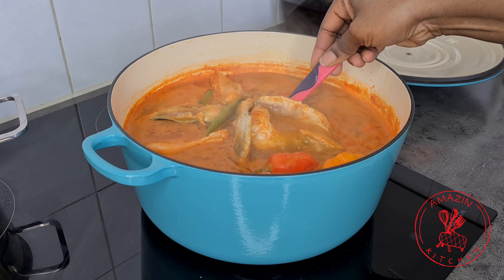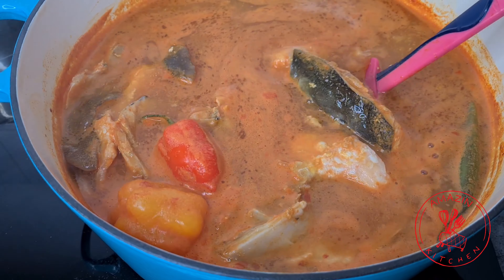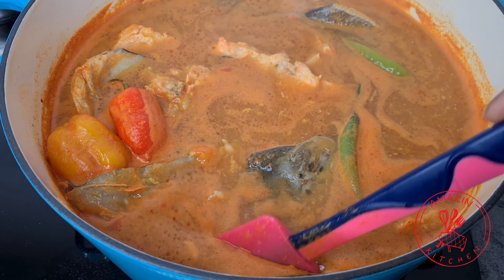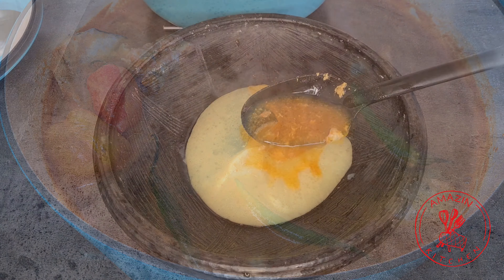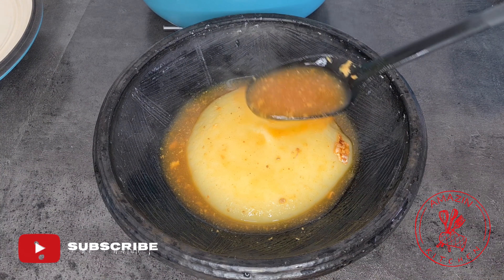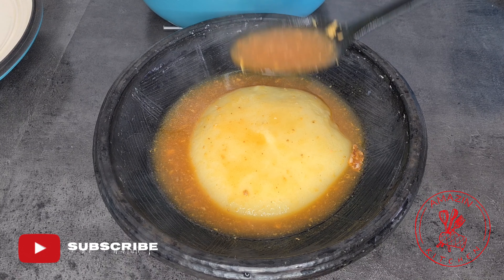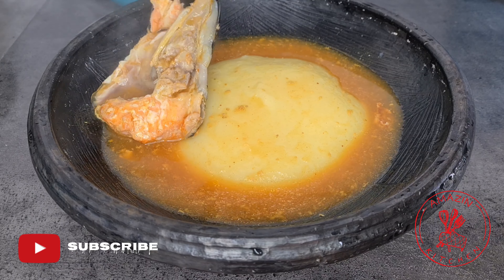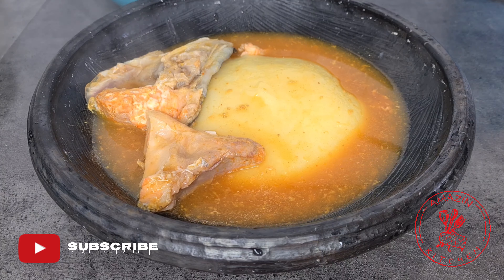Now that our soup is almost done, this would be the perfect time to start tying your fufu — just kidding! Go ahead and make your fufu because our soup is done at this point. I have a very simple no-box potato fufu recipe on the channel — I'm going to link it so you can check it out right after watching this video and have yourself a good bowl of fufu.